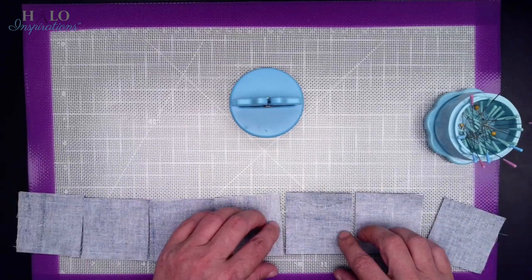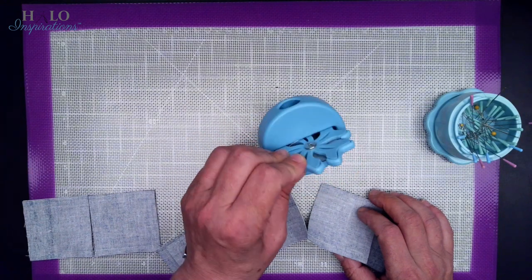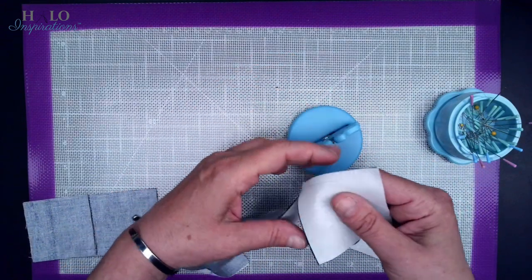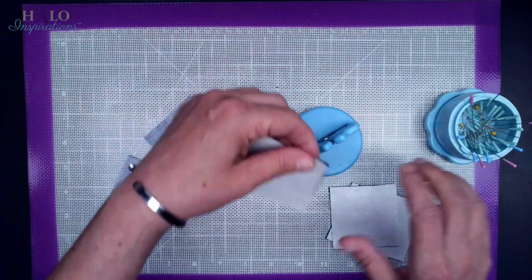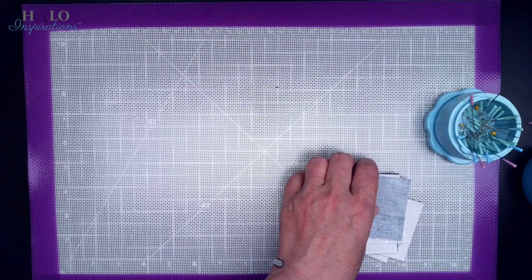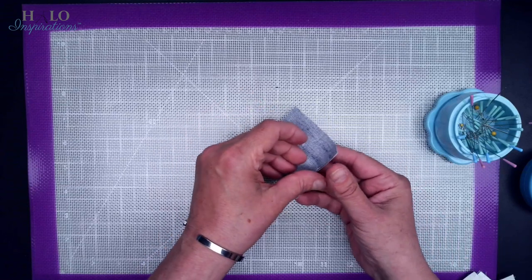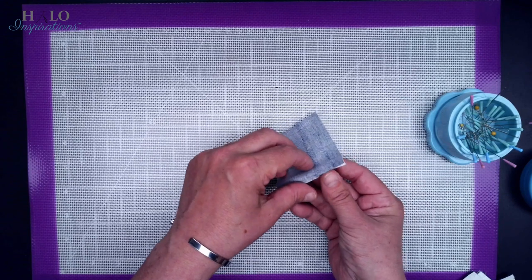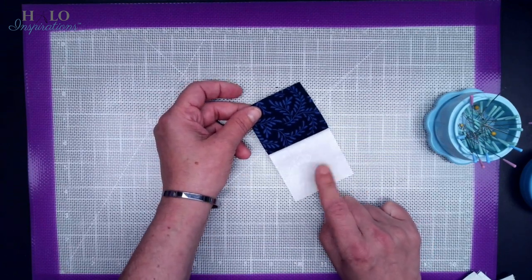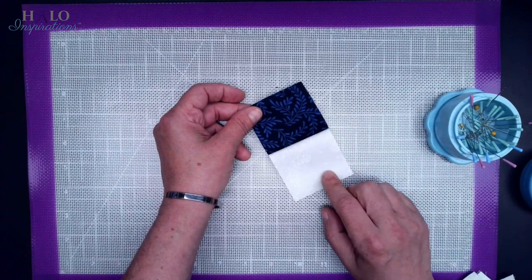I have this nifty blade-saver thread cutter. I put an old blade in it and you can find these in the shop. If you're doing 120, it is an absolute blessing — you just sit and keep it going. At this point, you'll have eight of these for one block. We're going to press them towards the dark side, towards the blue. This is a great opportunity — sew one of these units together and check your quarter-inch seam before you do the other seven or 119, depending on how you want to chain piece.